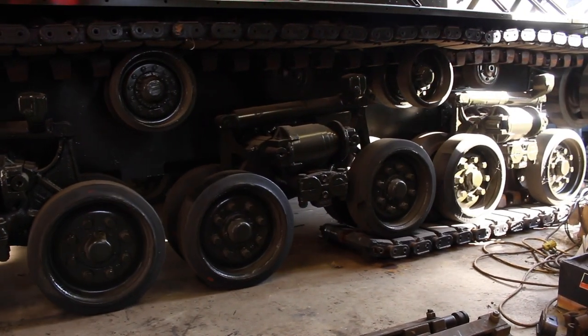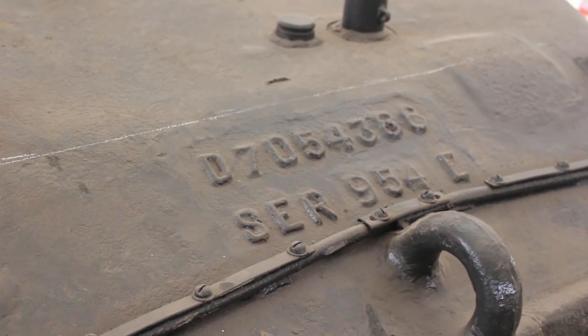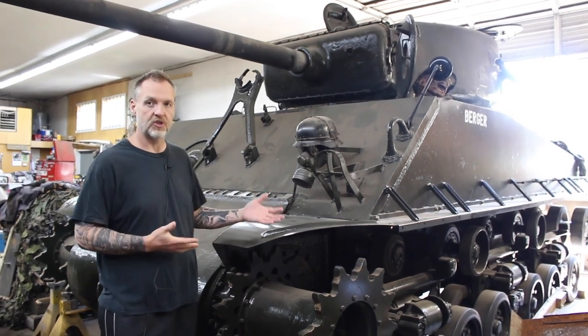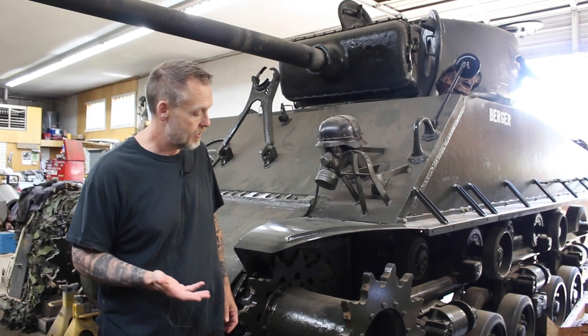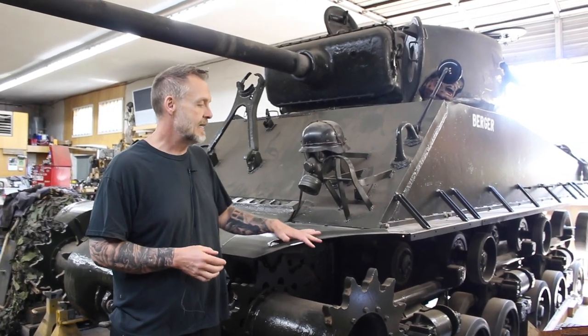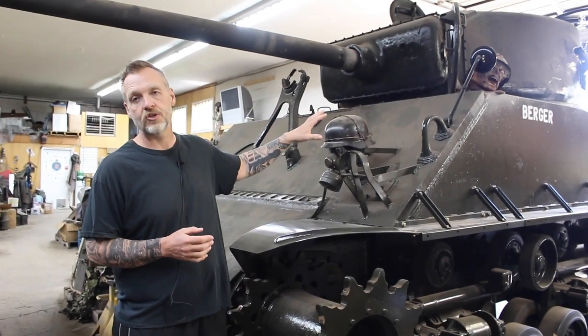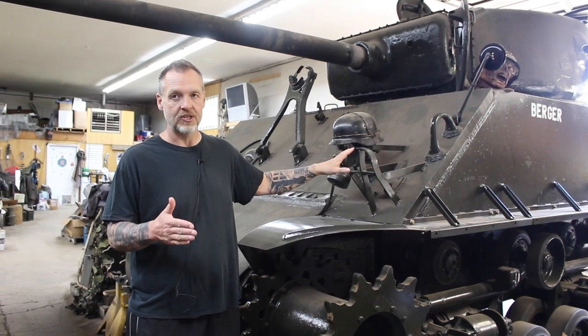The Canadian designation is M4A2-76 Wet. M4 is the medium tank 4, which is the Sherman. All Shermans were M4s of some variety or another. The A2 stands for the twin-pack Detroit diesels, so this has two six-cylinder Detroit diesels in it. That's the A2.